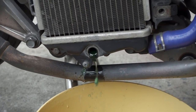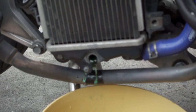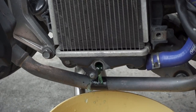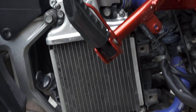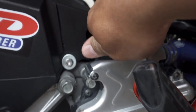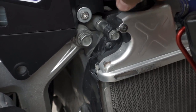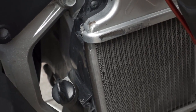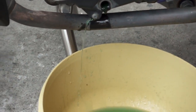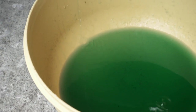Tumutulo na yung coolant, so patuloyin lang natin yan bago natin palitan yung pinaka-radiator, bago natin baklasin. Lumabas lahat — coolant baby!